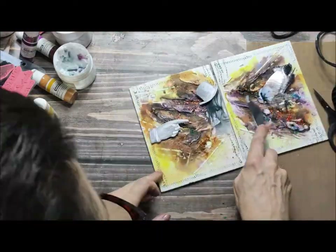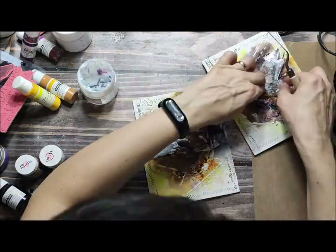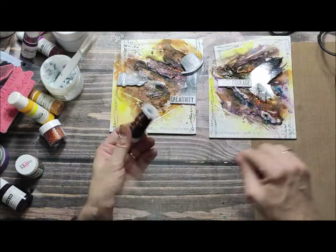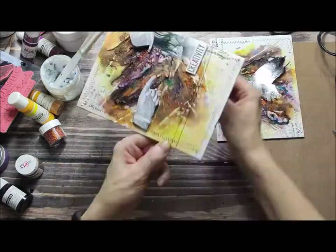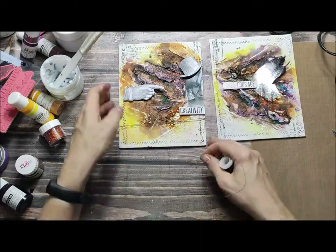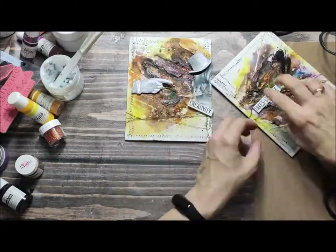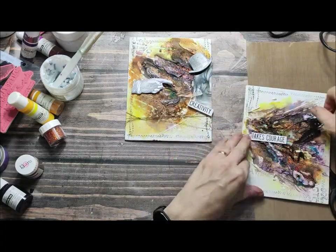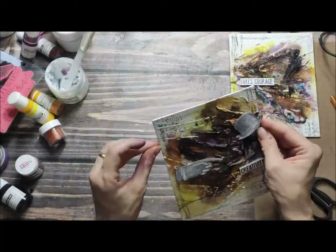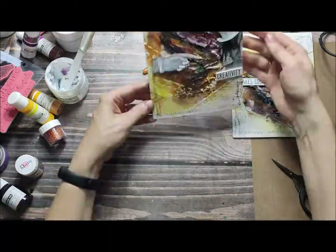To make a nice contrast for my background, and to finish off I have just added a title: 'Creativity Makes Courage.' As the very last step I have added some wire. If you want, when your background is dry you can add a little bit of white here and there to make your texture even more visible. Thank you very much for watching — please like, share, subscribe, and thank you for your support. See you next time, bye bye!